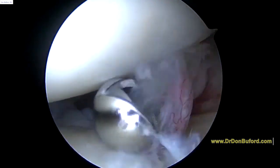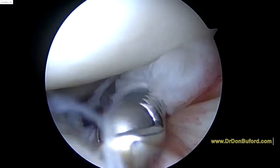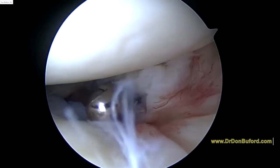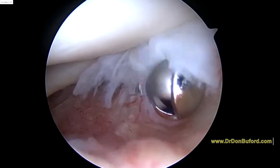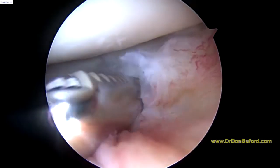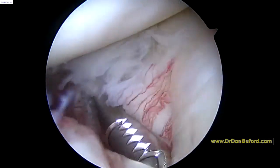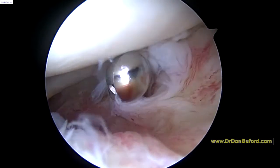So we're going to put the shaver in and see if we can identify what's going on here. It's hard to tell if that biceps has just recently ruptured or exactly where it is here, as you see. Normally the biceps should be all the way down to the joint here — we're just seeing this tissue here.